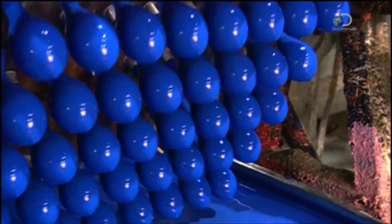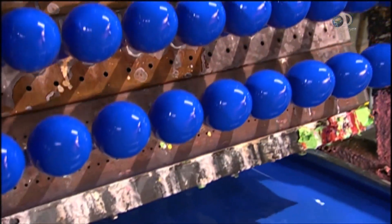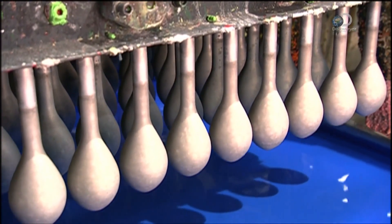Once this job is done, the fixture flips back, moving the balloon forms to an upright position. While below, another tray of balloon forms takes the plunge.